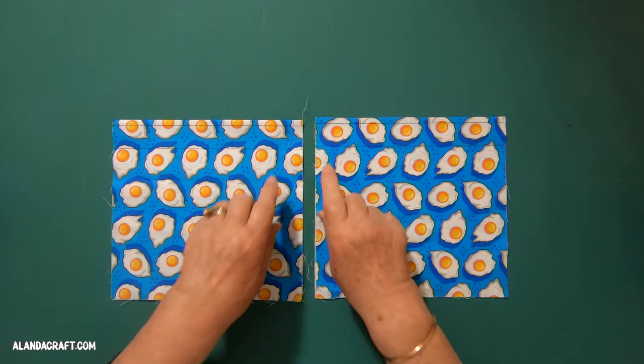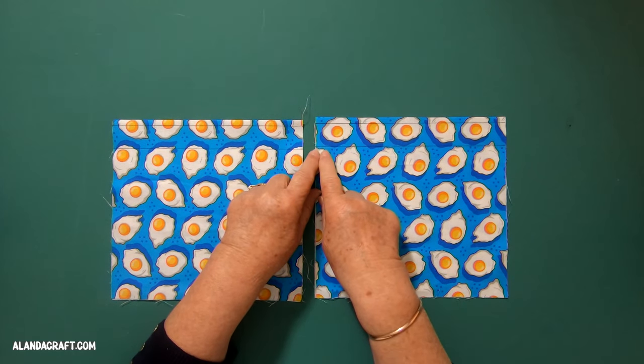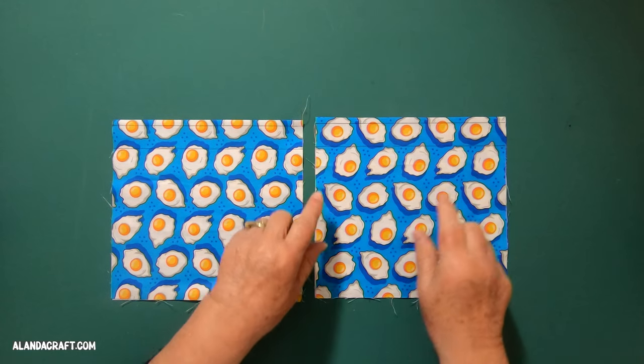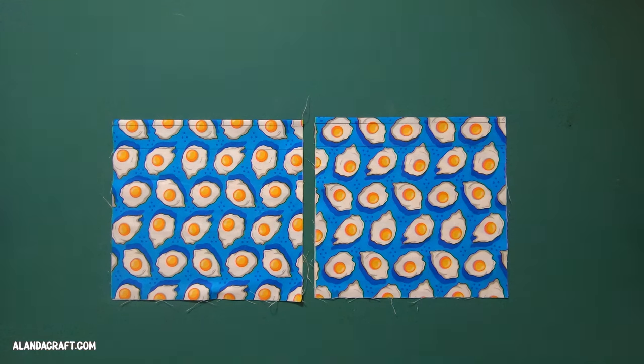I've drawn a line a quarter of an inch from the folded edge on the top of each pocket, and then another line an inch from that, and I'm going to top stitch both of those lines. I'm using a friction pen to draw those lines, so make sure you use an erasable fabric pen or chalk, or you could just eyeball it — but don't use a ballpoint.